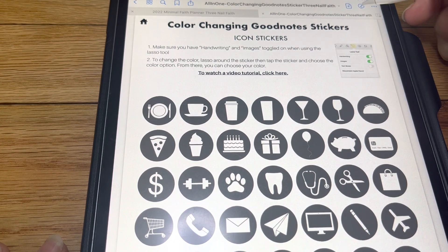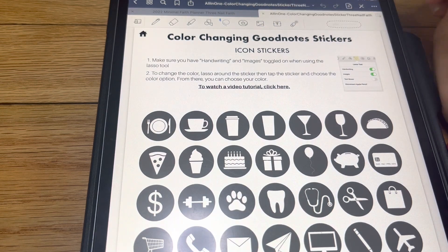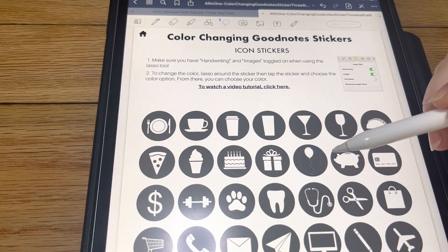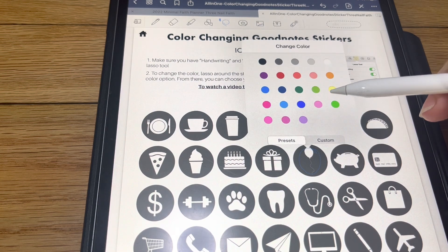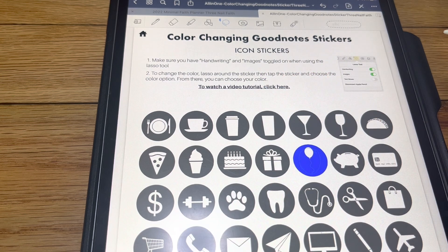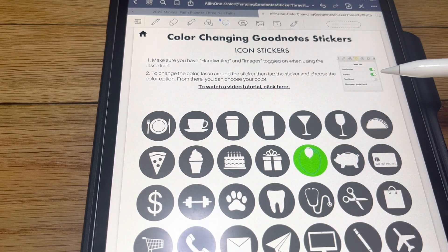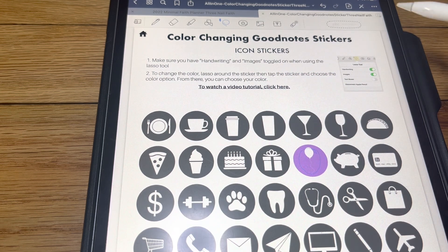Now we're going to turn our pen tool on and we're going to come to our lasso tool and we're going to lasso the sticker. We're going to tap it, hit color, and we're going to choose a color. So that's how you do the icon stickers.